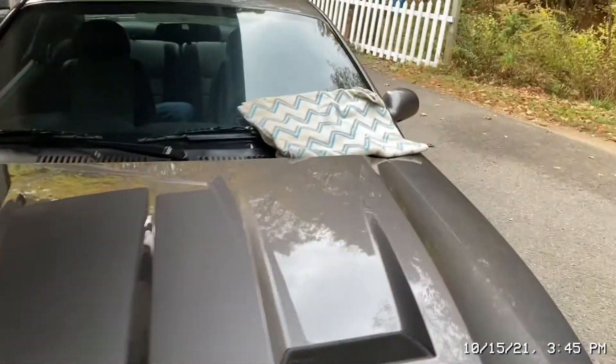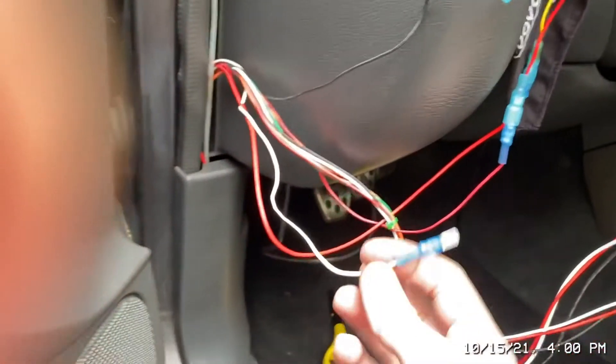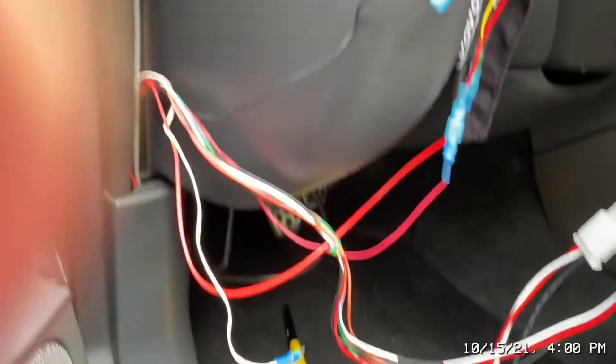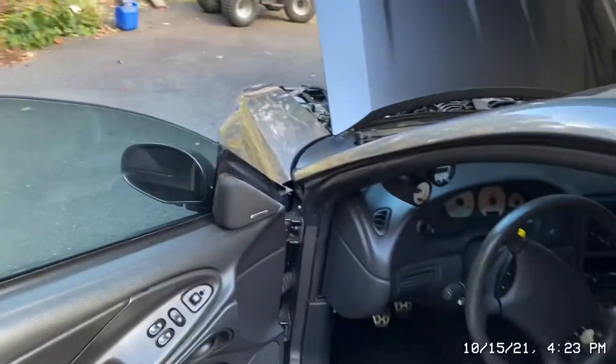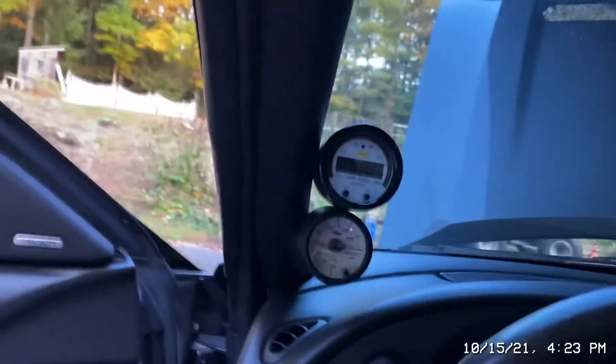Let's go get the gauges. Pods out — time to put it in. All right, it's all plugged in. I figured out that this is the light trigger and that is the dimmer switch down there — I don't know why they did it that way. It wasn't fun trying to stuff all the wires up in there, but it's on.